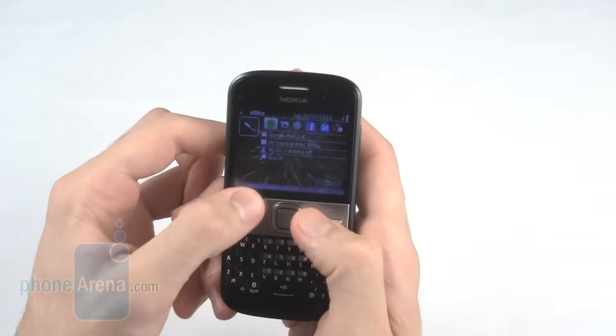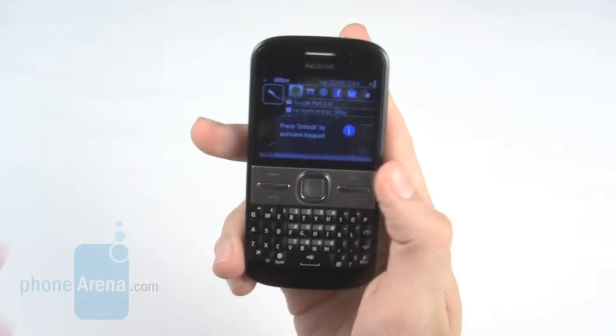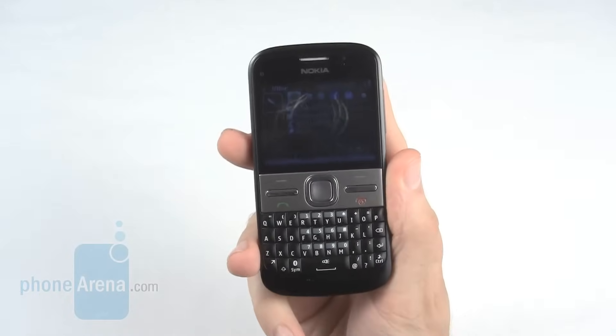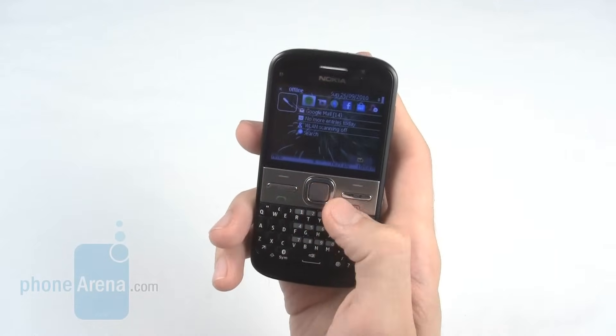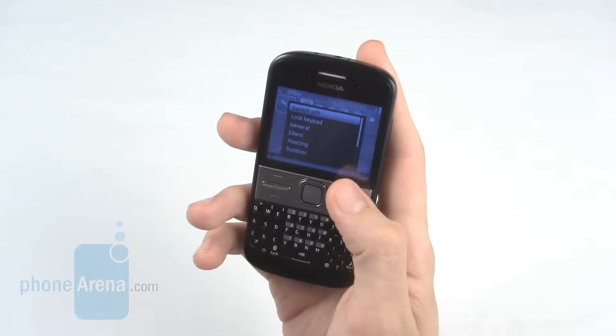The screen on the Nokia E5 is nice and bright, coming in at 2.4 inches with a resolution of 320x240 pixels. It isn't the sharpest we've seen, however it does the job for most business documents and basic web browsing. The landscape orientation makes it great for searching mail on.